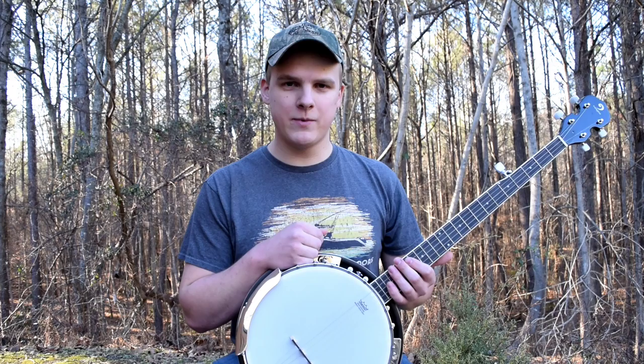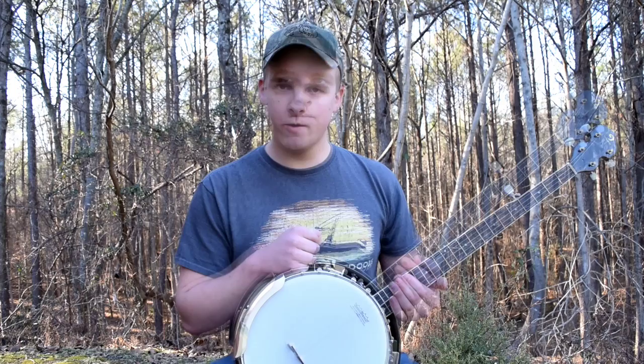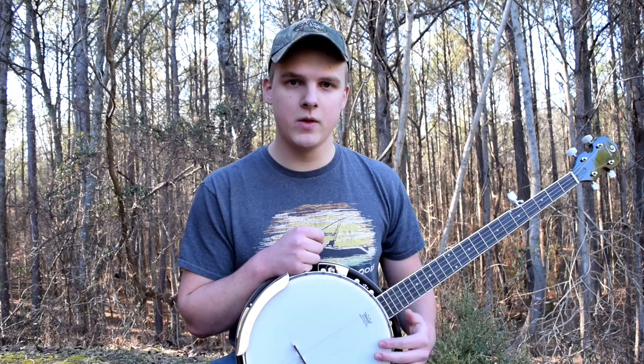In this price range, this is about what you would expect. I've tried a good bit of different beginner banjos, and this isn't significantly better or worse than any others. So this one's not a bad way to go at all if this is your price range, but if you can spend a little bit more you could definitely get something better. The sound of it isn't fantastic but it's not terrible. After I've adjusted the head and stuff, it definitely sounds like a banjo, so I'll play a few things for you.